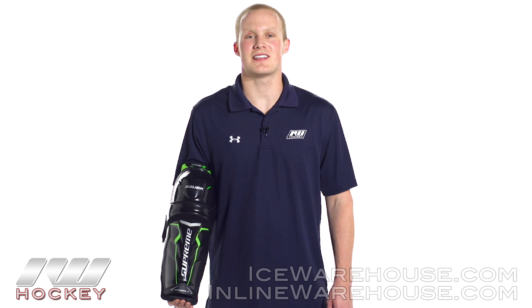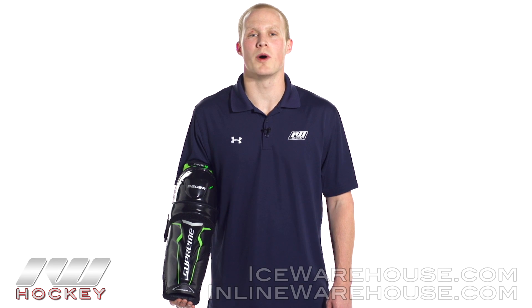Hey, what's going on guys, it's Chase from The Warehouse and today we're going to be checking out the Bauer Supreme 1.6 shin guard.